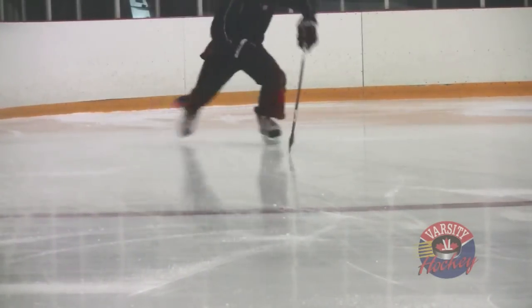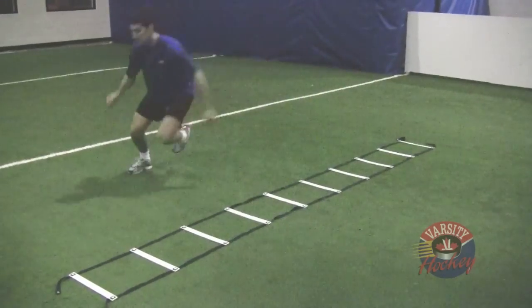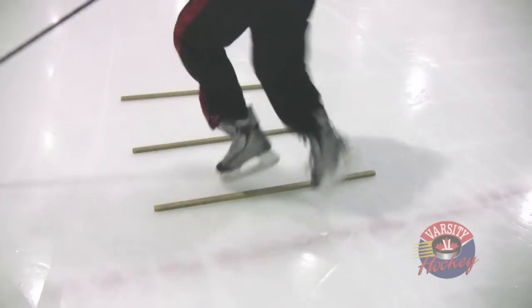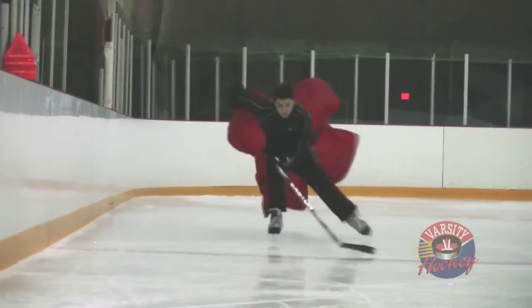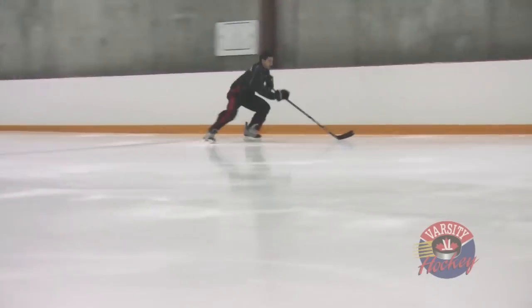When it comes to training, you get out of it what you put into it. Doing each of these drills once won't necessarily make you better, but if you do each of these five drills for two minutes — a total of ten minutes of skating each day — you'll be as fast as the flash in no time.